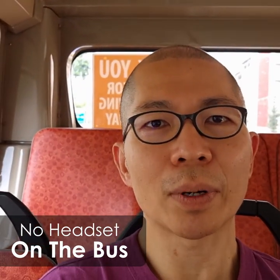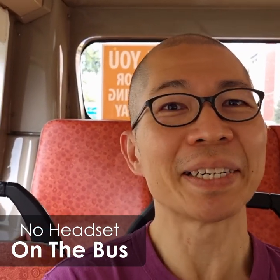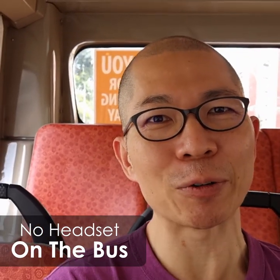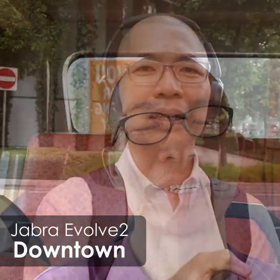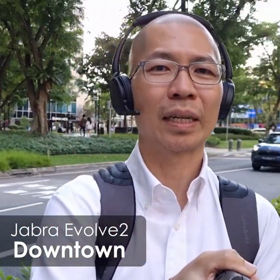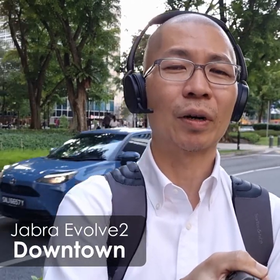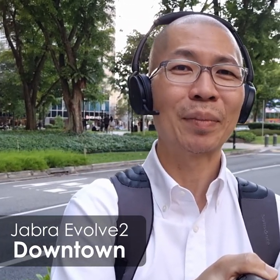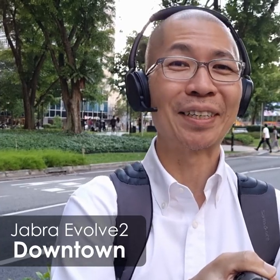This is what the bus sounds like in reality. You can hear the engine noise. I'm using the smartphone's microphone to record this audio right now. In the busy city area, there would be different sounds that you'll have to deal with during an office meeting, and you don't want these to disturb people's concentration during a meeting.